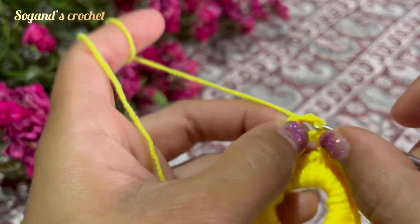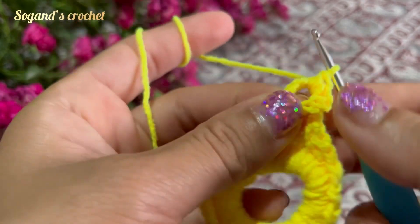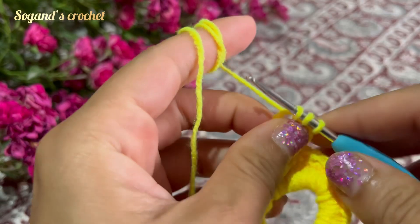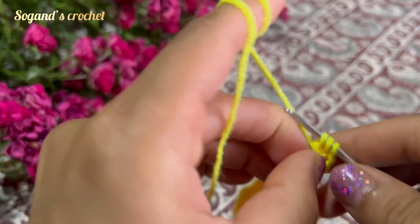Make two single crochets — one and two — then make a half double crochet. Then make 12 double crochets.